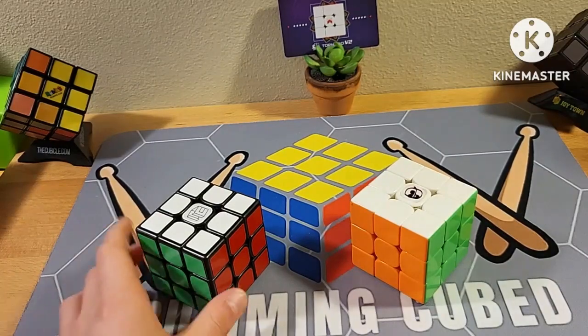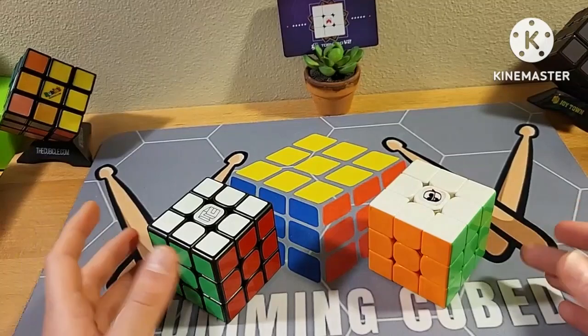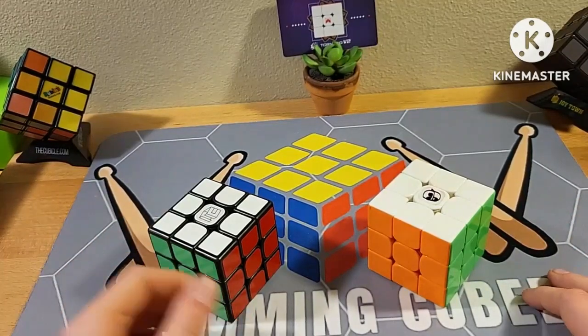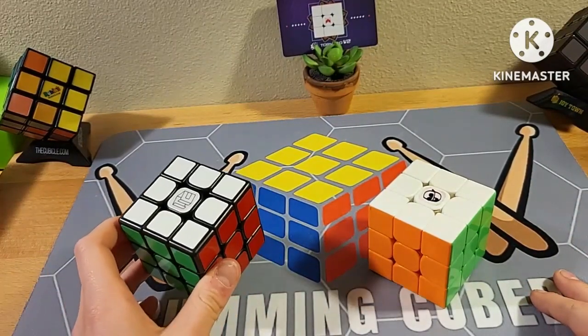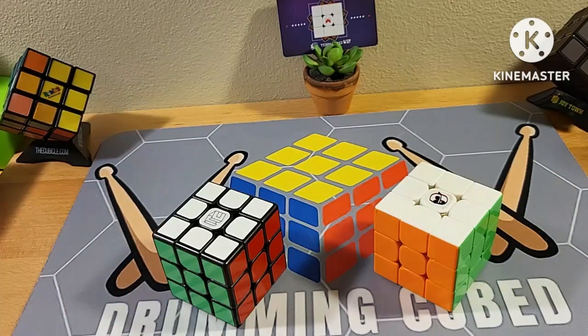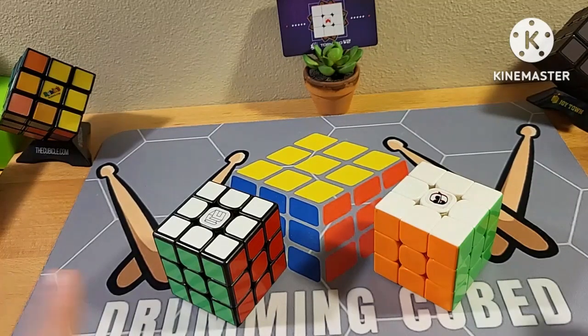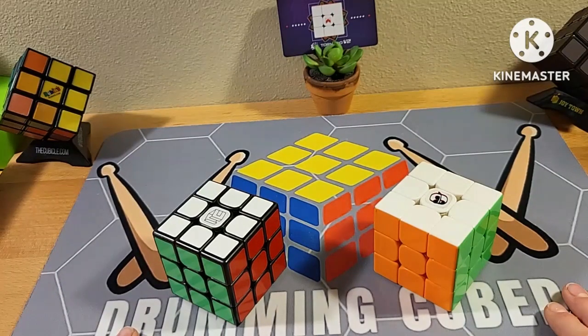Overall I recommend both the stickered and stickerless versions — they're both solid cubes. But the one I prefer is actually the stickered version, at least with these two specific puzzles. Thank you guys for watching the video. Make sure to consider subscribing because I've put a lot of hard work into this YouTube channel. Thank you guys for watching and I'll see you in the next video.